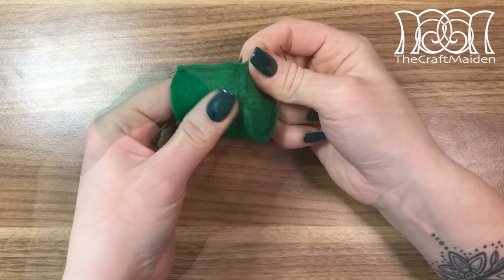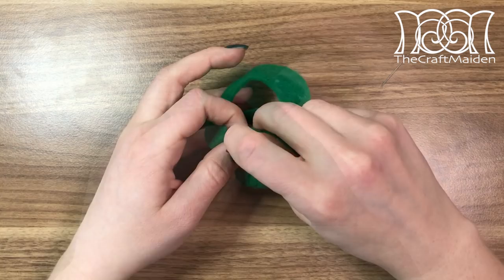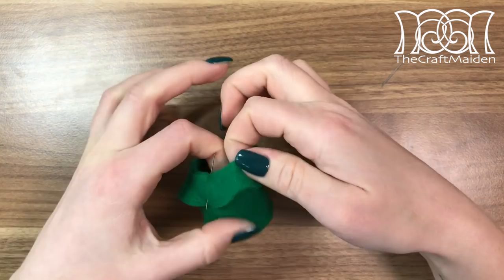Then I secured the end by tying it and hiding the end inside the seam allowance. To fasten the brim to the hat I need to turn it inside out so all the seam allowances are inside. To evenly distribute the brim around the hat, fold it in half and attach the corners to each other with a pin. This way you won't end up with an uneven amount of fabric to sew together at the end.